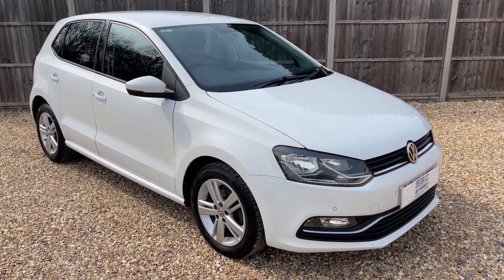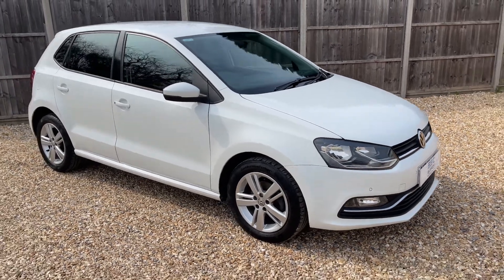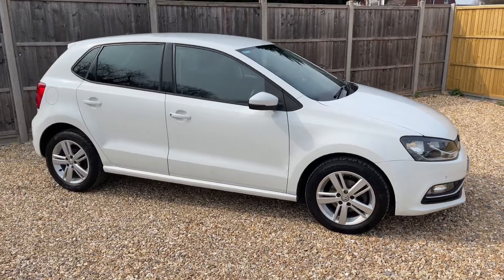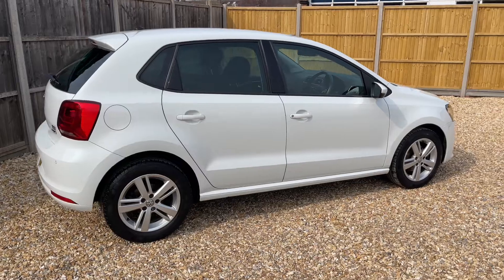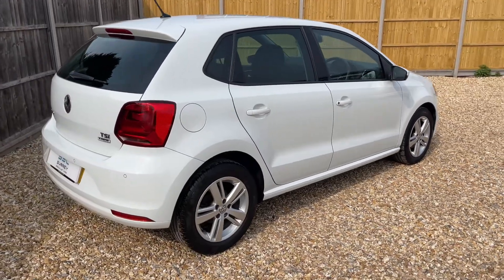Here we have the Volkswagen Polo on a 16 plate. I'm going to start off by showing you around the outside of the car and then we'll hop in and run through some controls on the inside. From the outside you can see it's a five door car with alloy wheels.